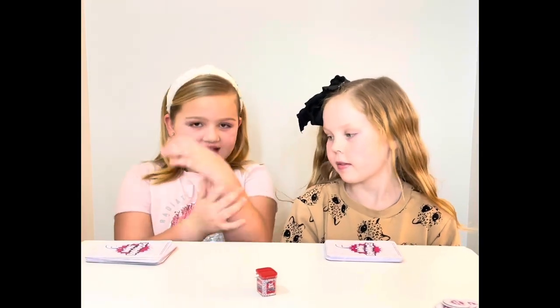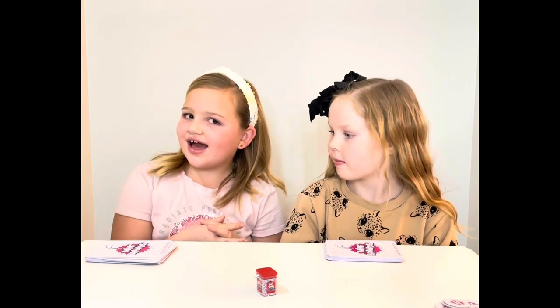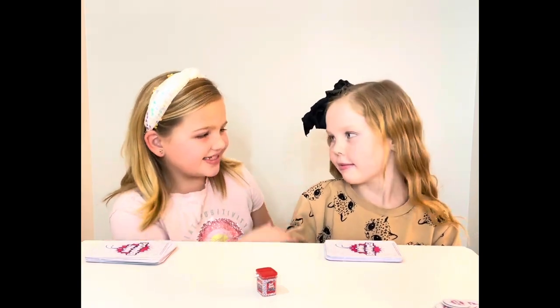Hey guys, it's me Hazel, and today I got my cast off, so it's a special day for me. Thank you Kyle and Lauren for taking it off for me. And today we have a special guest — this is my friend Dixie.